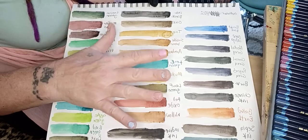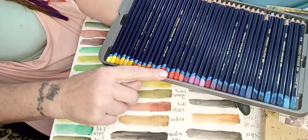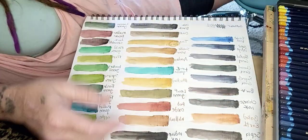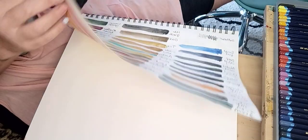I didn't swatch it first. I was going by the colors on the pencil itself — the second layer shown here. Don't do that. It didn't look good. I'll show you. So there's the first one — I wanted to show you exactly what I was doing.